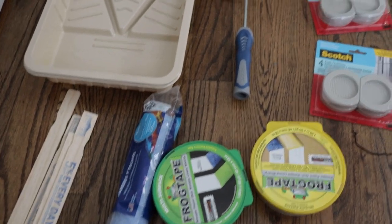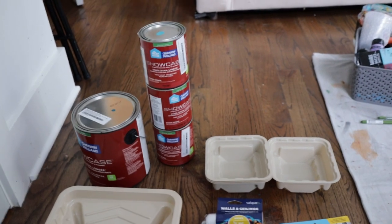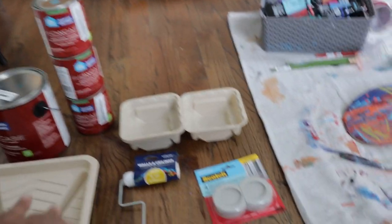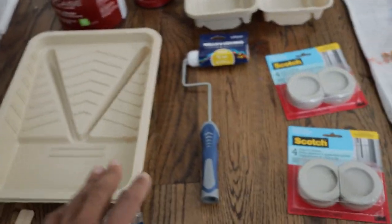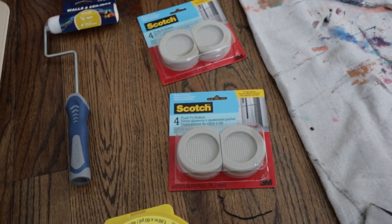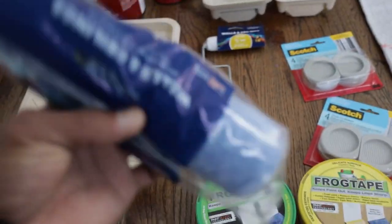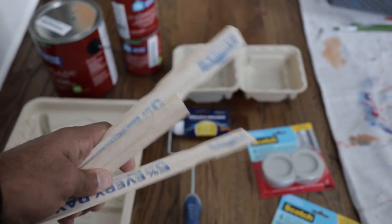Before we get started, for a project like this you're going to need certain supplies in order to get this residential mural started. First and foremost, you get your paint in different sizes according to how much you need. You're going to need your paint trays — smaller paint trays for smaller designs — and of course a smaller roller for the background. You don't really need these furniture sliders, but just in case you need to move the furniture. And of course you need your frog tape to get clean lines, then a roller for the wall, and a mixer just for mixing the paint.